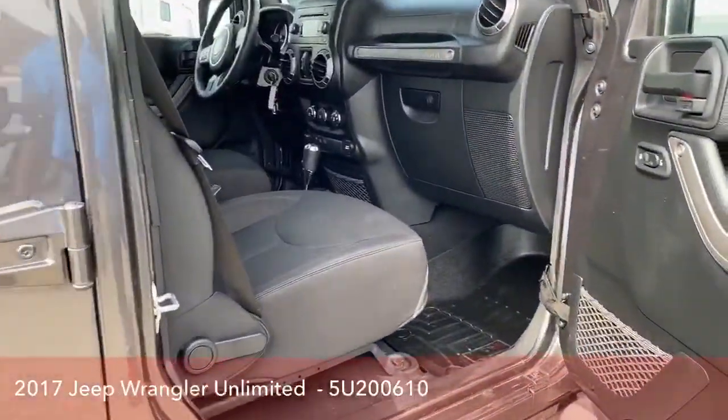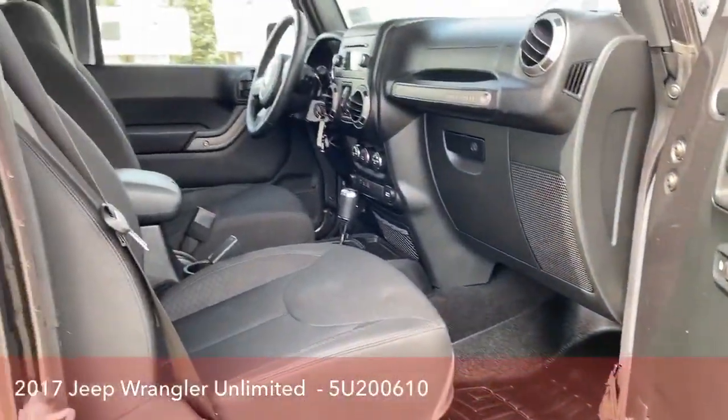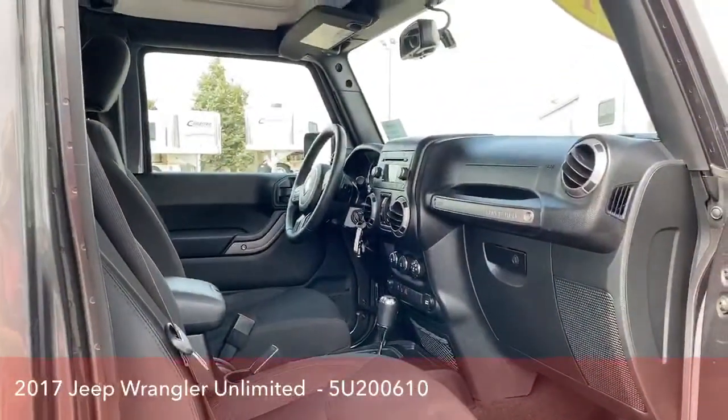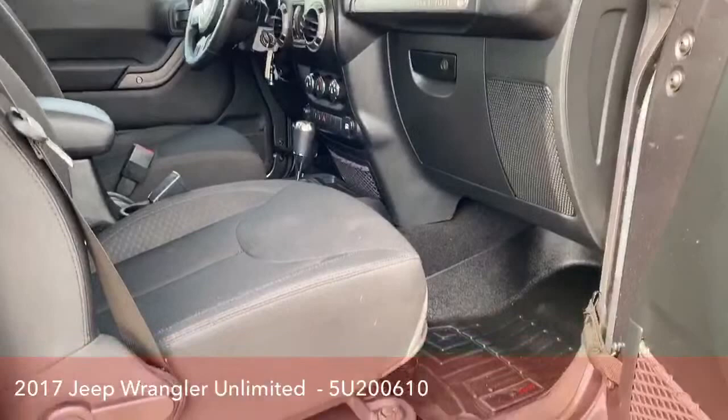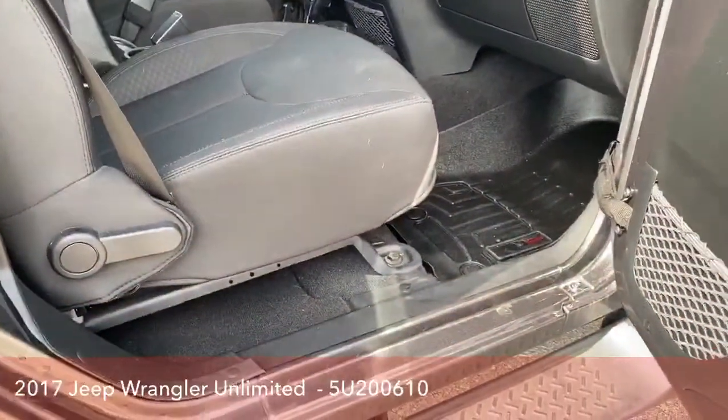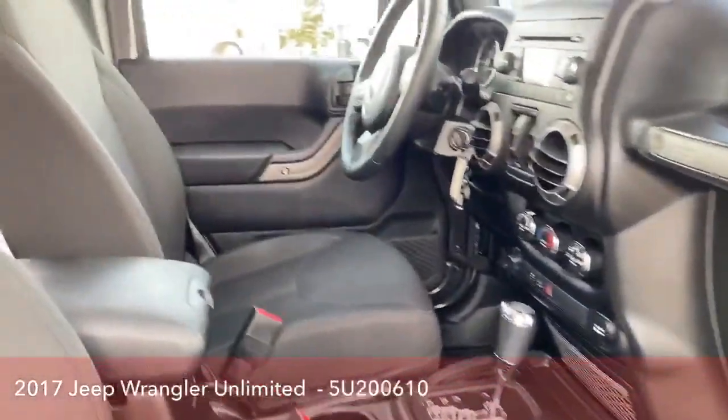Passenger seat — they're all manual seats, so no electric seats here. Just in case of rain and stuff like that, you don't electrocute yourself or anything. All WeatherTech mats throughout the SUV.